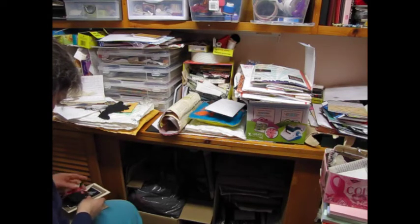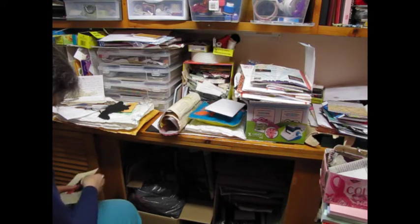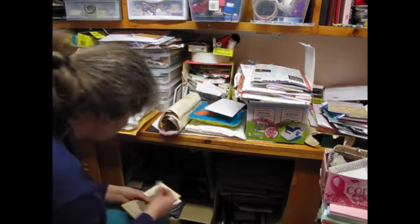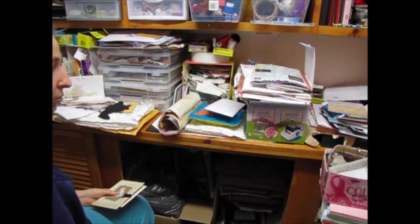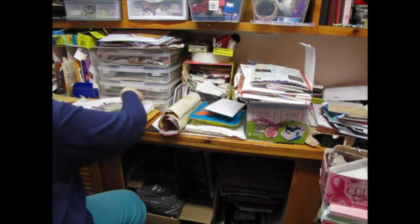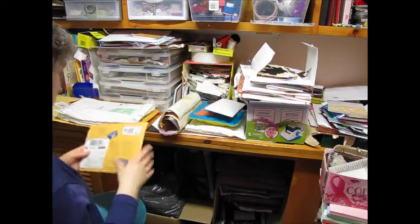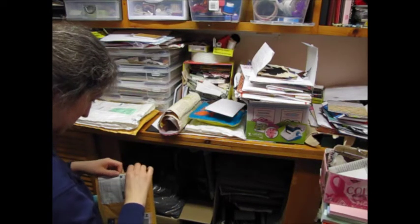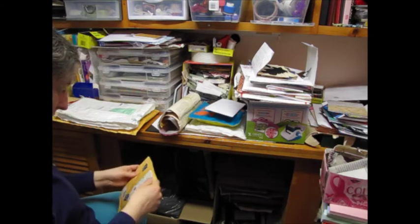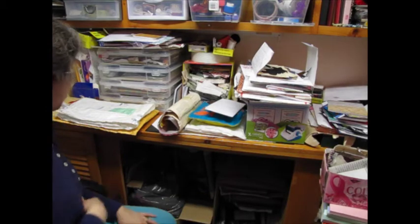Oh man, things just keep falling. I think I need an envelope or something to put these in. A good envelope, and I have a place to put it. I'll put it when I can get to it.